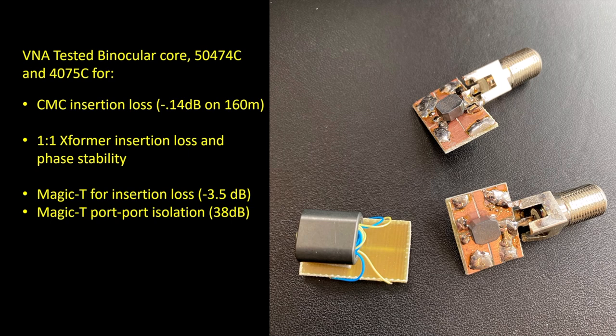My conclusion was to use the 50474C units — that's the 470 microhenry device, the lowest inductance unit. It seemed to be the best when used in transformer mode and for the magic T's, and in fact it tested about the same or even slightly better than using a binocular core unit. For the common mode choking configuration, clearly the 50475, the highest inductance unit, was the unit of choice considering the 15,000 ohms of choking impedance.